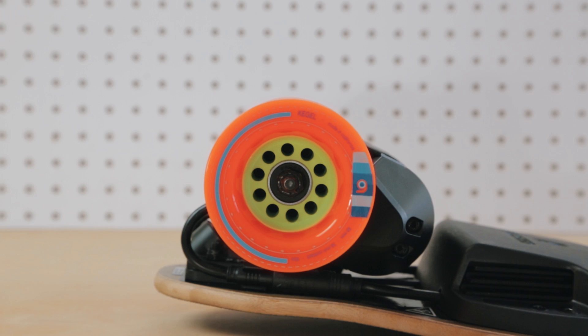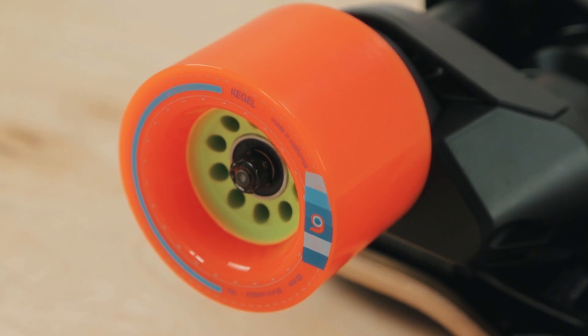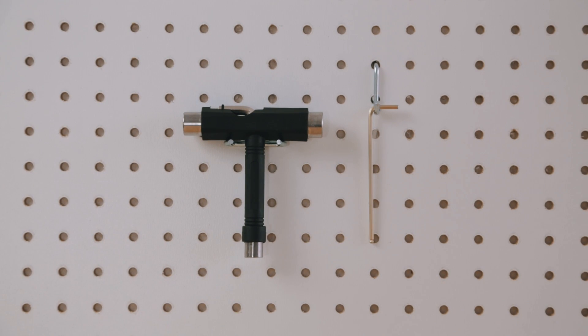Welcome to the newest tutorial for your second generation boosted board. Today we're going to cover how to replace your bearings. You will need a skate tool and a three millimeter hex tool.